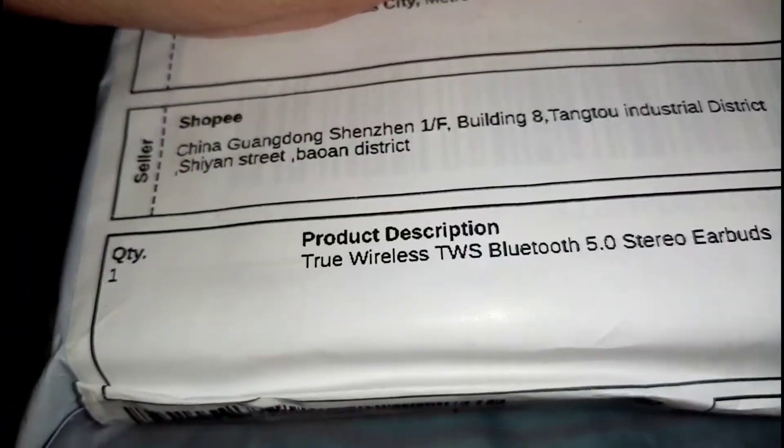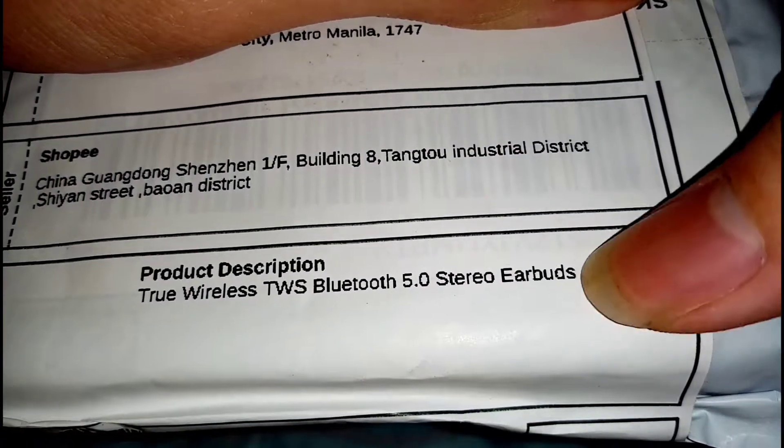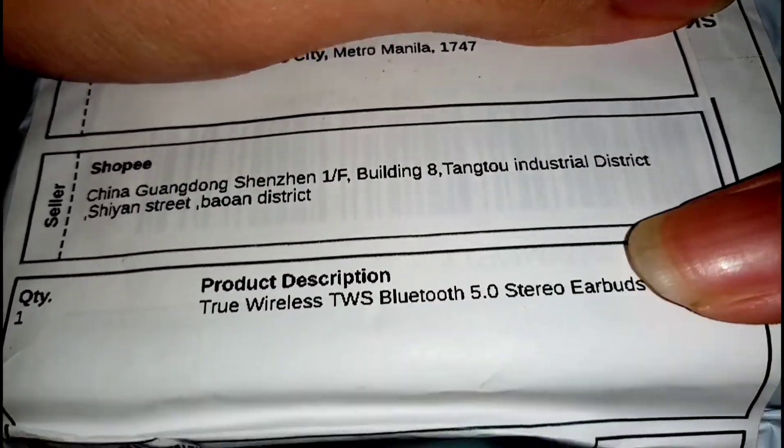Basically I found this thing and it kind of resembles the Google truly wireless earbuds that are currently out in the market. It looks exactly the same — like they just copied the design but marketed it as a different product, so they didn't market it as Google earbuds, technically speaking.